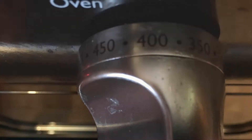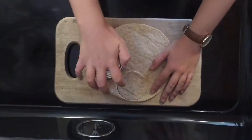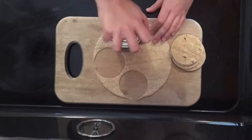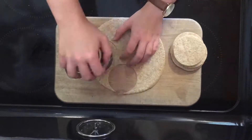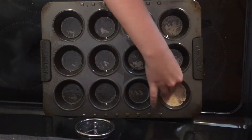Step one: preheat your oven to 400 degrees Fahrenheit. Step two: spray your muffin pan with nonstick cooking spray. Step three: use the cut edge of the 15-ounce can to cut four circles out of each tortilla. Step four: place each tortilla circle in a muffin cup.